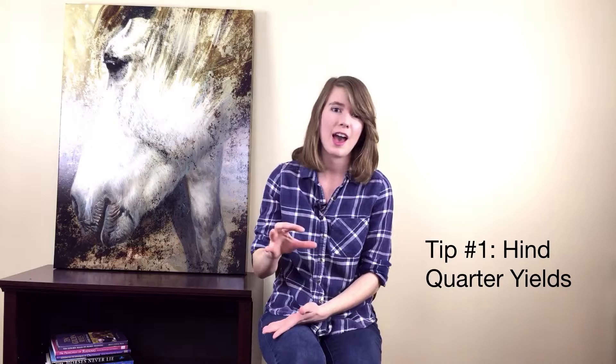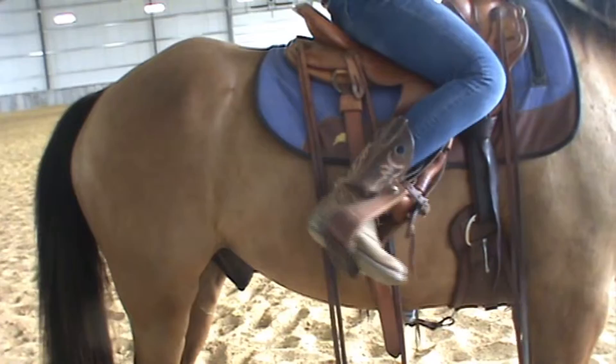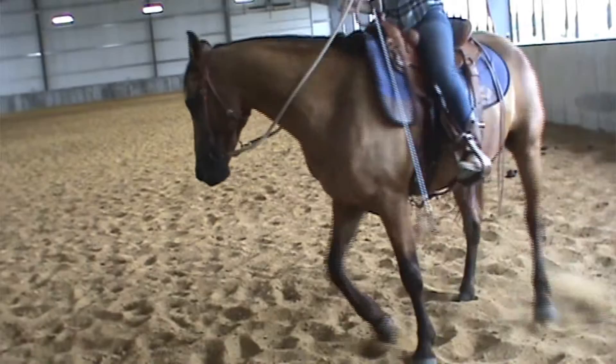The first tip is hindquarter yields. The hindquarters are the powerhouse of the horse, and if you own the hindquarters, you own the horse. So whenever I feel that my horse is just kind of lost mentally, not connected with me, not listening, I do a hindquarter yield. What you'll want to do is slide one hand down the rein, turn your fingernails up towards your belly button and across to your opposite shoulder, and then put your leg on behind the back cinch. And that's a hindquarter yield.